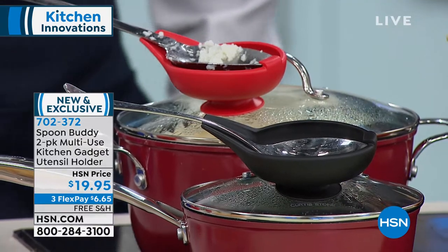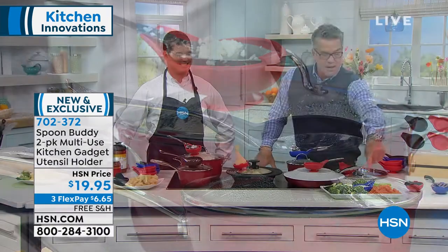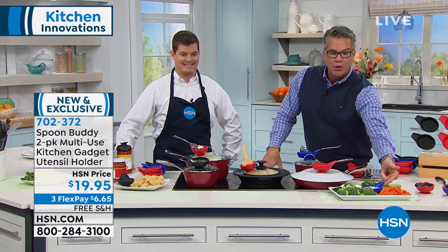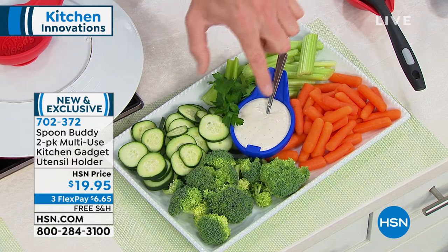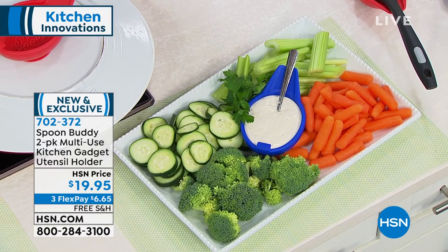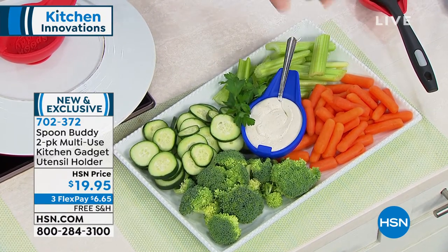If you're doing dips, there's actually a bunch of different uses for these, and you are going to get two. We did like a crudite platter here, and look at how the spoon rests perfectly right there. I love the color of it, and I love how it looks. It's so unique — you can use this for your dips when you're doing your wings. You can put your blue cheese in there, and now you've got a place for that little spoon to rest.